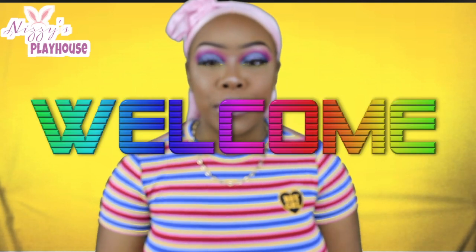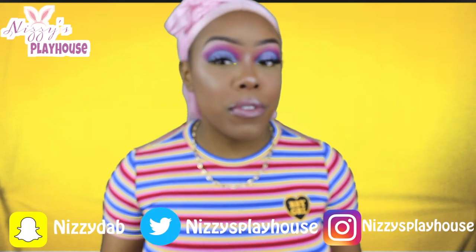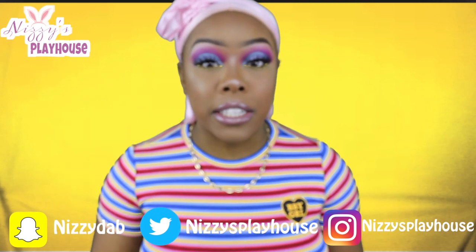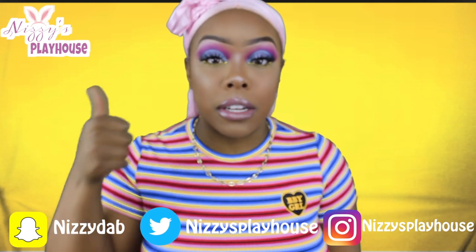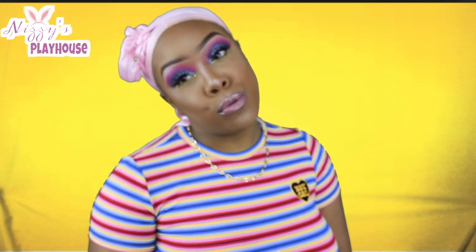Hey guys, thanks for tuning in to Nizzy's Playhouse. It's your girl Nizzy and I'm back again. I got another synthetic wig review for you guys. I wanted to bust it straight out the package and show you guys what's good. If you aren't doing so already, go ahead and give this video a thumbs up and hit the subscribe button. Let me know you're rocking with your girl on my YouTube journey.